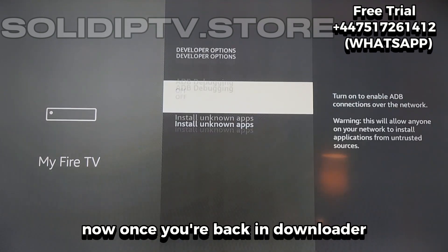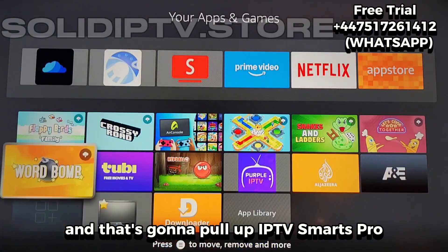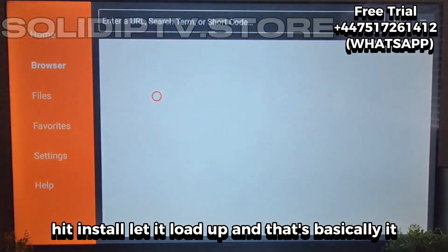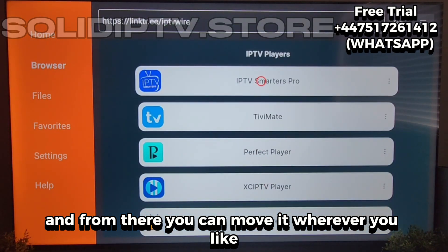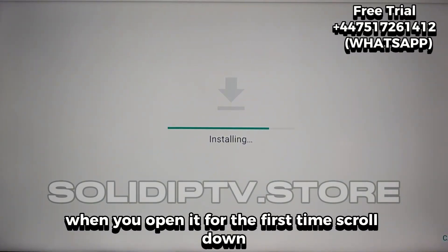Once you're back in Downloader, you just enter the code I'm showing you, and that's going to pull up IPTV Smarters Pro. Hit Install, let it load up, and that's basically it. You'll see it pop up in your apps list, and from there you can move it wherever you like — maybe closer to the top so it's easy to find.